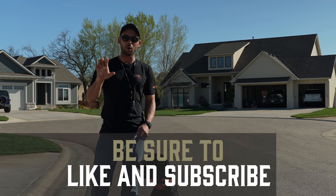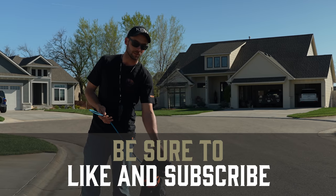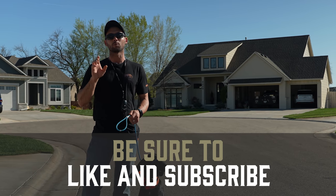Guys, that is all there is for this tip. I'm the guy with the pink gun. This is Thunder. Thanks for watching. We'll see you in the next video.